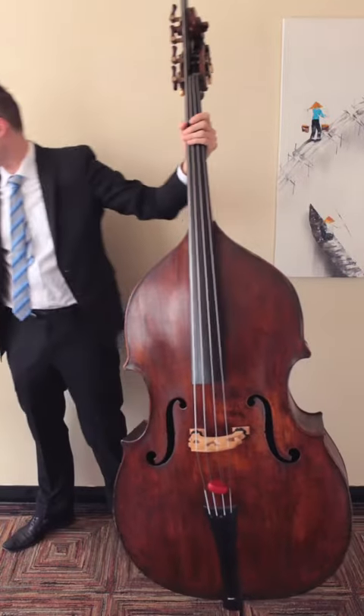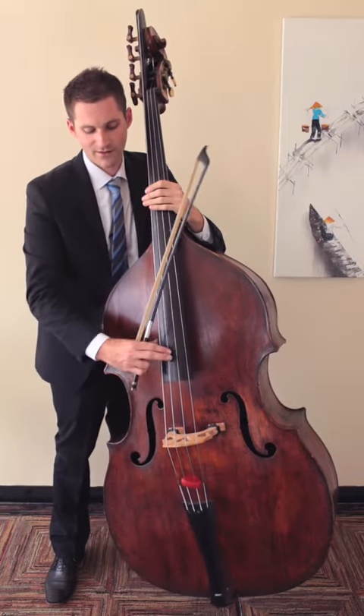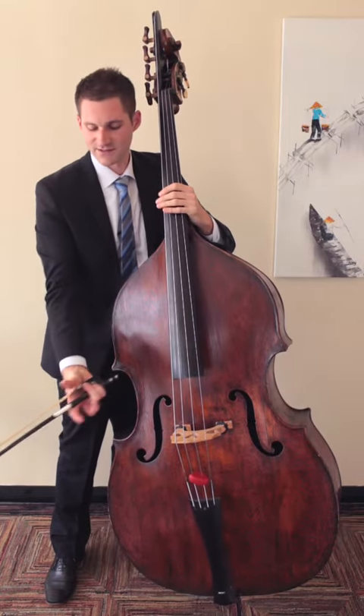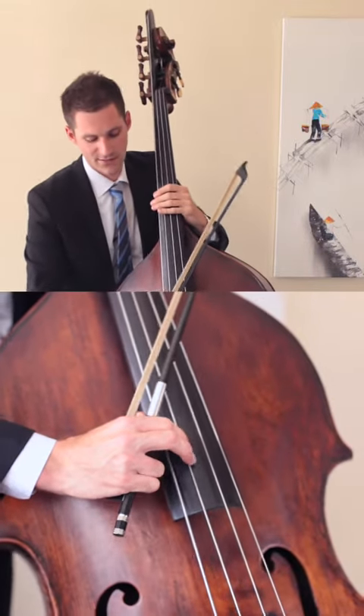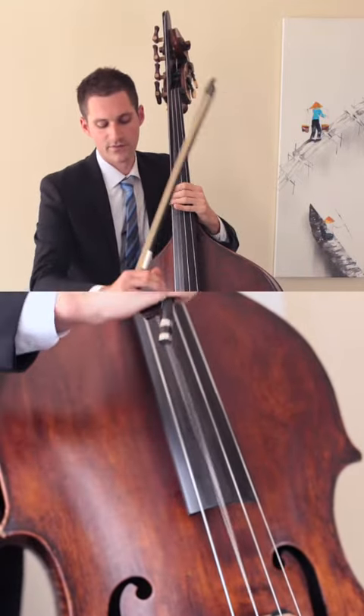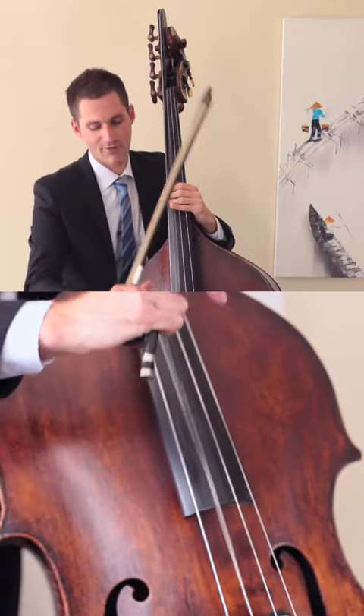Now with a French bow, you want to move from your grip here to this. Again, anchor your thumb on the side and use the two-finger technique, pulling up and away to get that round sound.